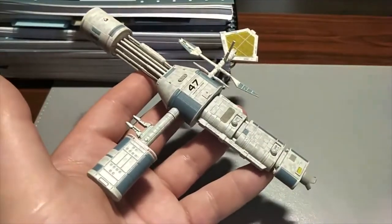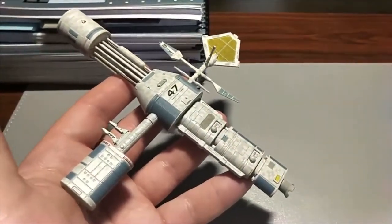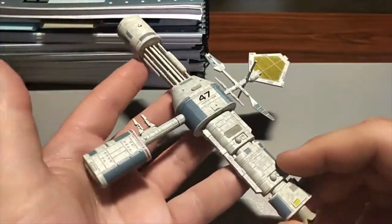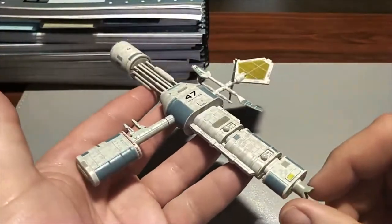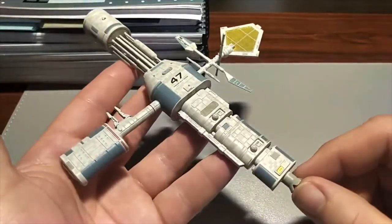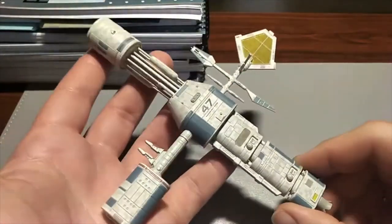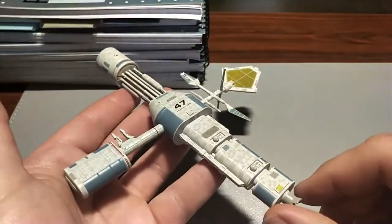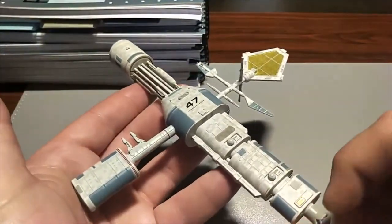Hi there, so this is just another quick video of my Star Trek Starships collection, showing you some of the bits and pieces that I've picked up. And this one was actually something that I've kind of been waiting quite a long time for.